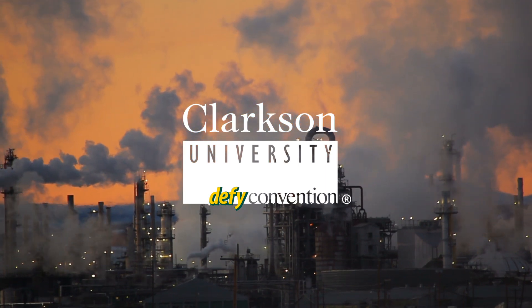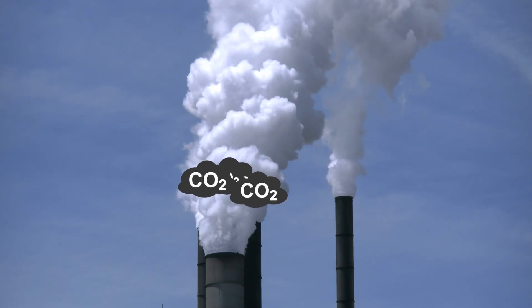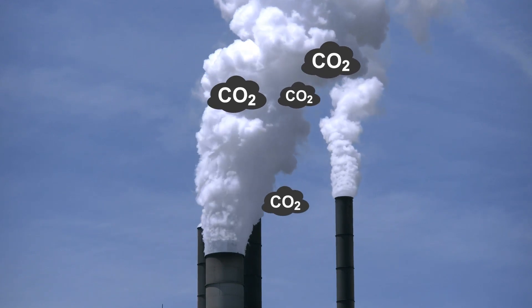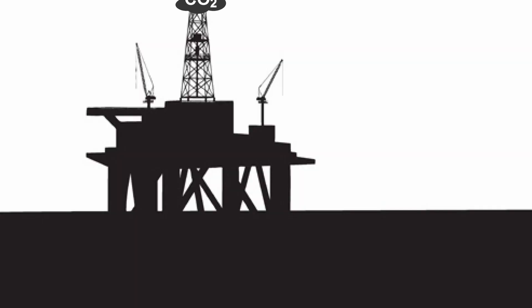The idea is to capture CO2 from power plant flue gas, which is a major contributor to global warming. It also has potentially high economic value because you could take the CO2 and pump it back into oil wells and shale formations to reinvigorate the well by repressurizing it.